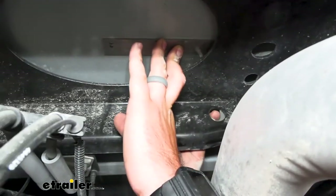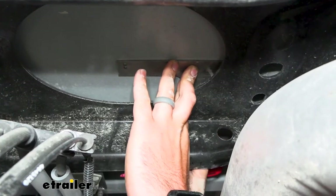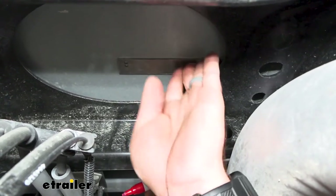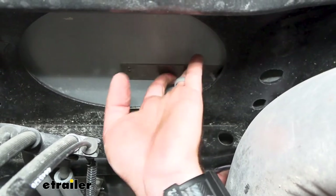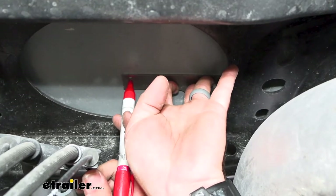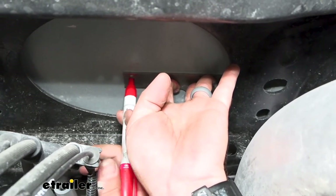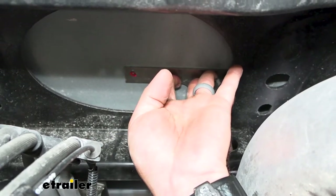The instructions say you can use a C-clamp to hold this in place, but as long as you're pushing it directly straight up and holding it against the bed, everything should be nice and square. Just make sure it's nice and tight. We're going to be using the center hole here, so I'm going to take a paint marker, mark that hole, and that's going to allow us to drill our pilot hole there.